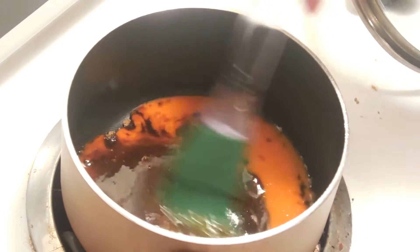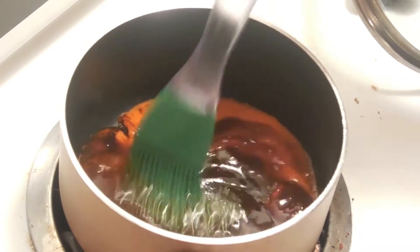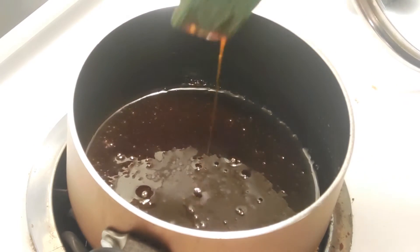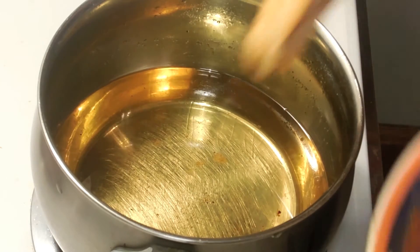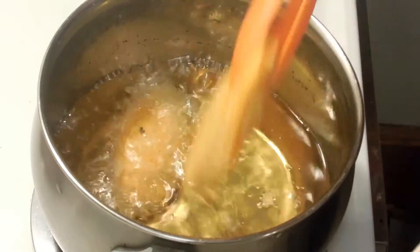I'm just going to whip this up on low heat — you just want it to bubble just a little bit, and then that's pretty much it, it's done. And now to fry the wings. It's pretty self explanatory; you just wait for both sides to become golden brown.